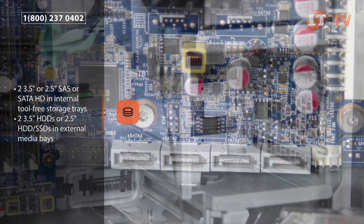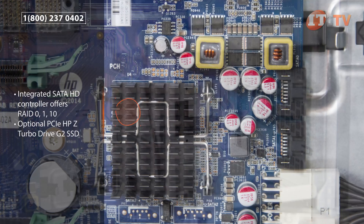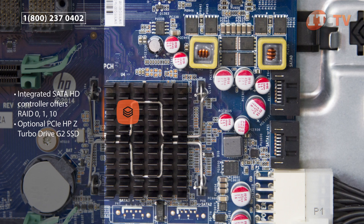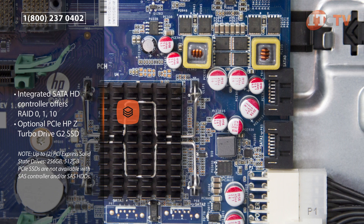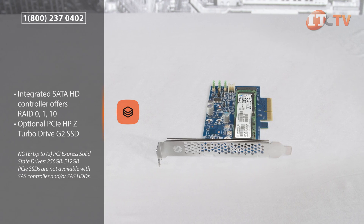Several hard drive controllers, all with 6 gigabit per second speeds, support both SATA and SAS drives. A factory integrated SATA HD controller offers RAID of 0, 1, and 10, and you can add another terabyte of storage using the optional PCIe HPZ Turbo Drive SSDs.